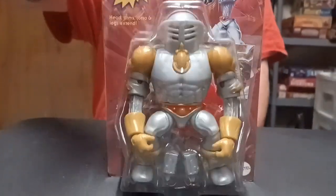Alright gang, welcome back for another toy show unboxing. Today we're going to open a Masters of the Universe Mattel Creations exclusive Extendo.